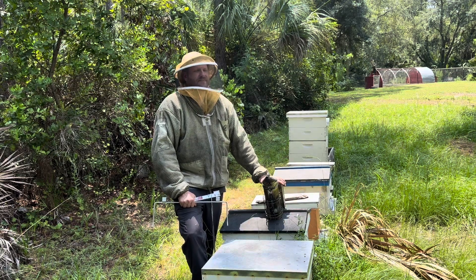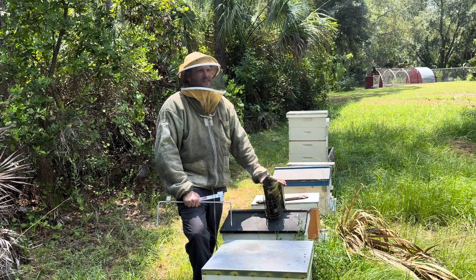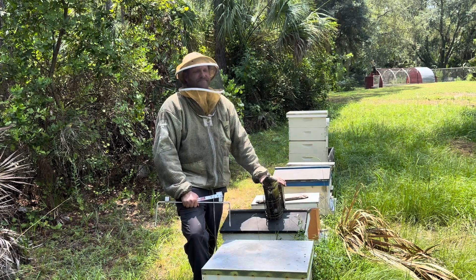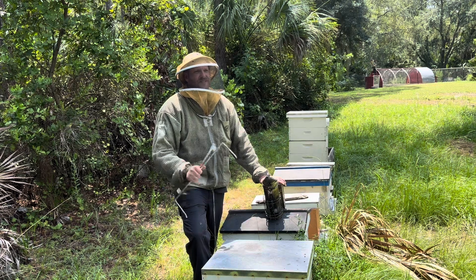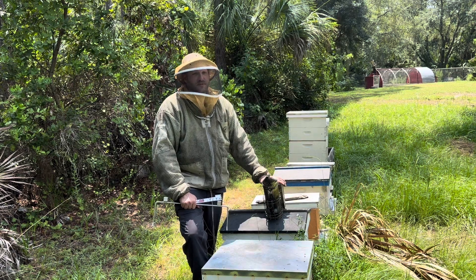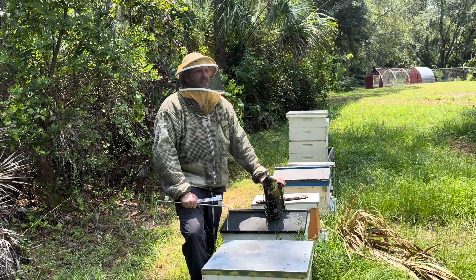I know you're all wondering why I've got that veil on with the regular jacket — well, metal zippers in Florida don't mix when you're doing this type of work. They got corroded and they broke off. I think I might find somebody who can sew on some plastic zippers.